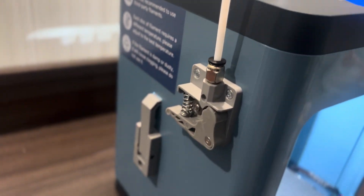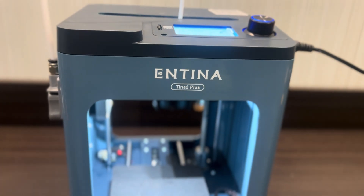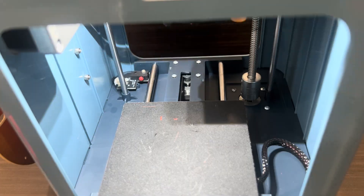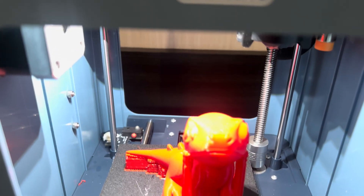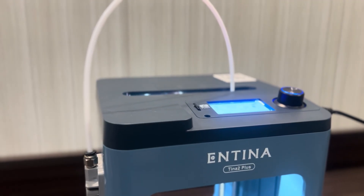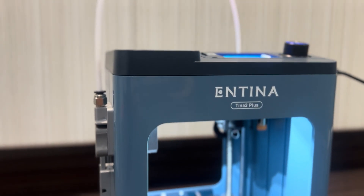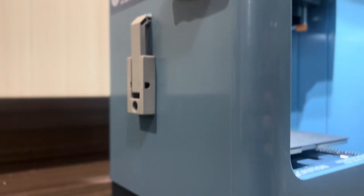So there it is — all the ins and outs of Antina 3D's Tina 2 Plus 3D printer. An easy to use, inexpensive, precise and fun little machine. Whether you're a kid or an adult looking to get into 3D printing, this is one of the easiest to use and the end results are fantastic — you definitely won't be disappointed. Now that we've had a look at the Tina 2 Plus, let me wrap this video up and give you my final thoughts.